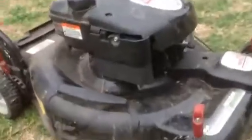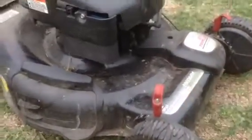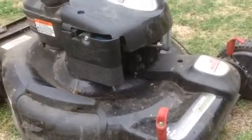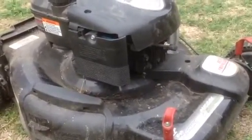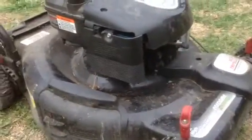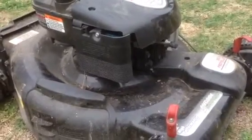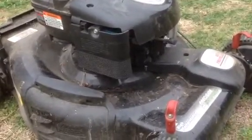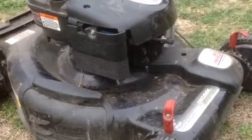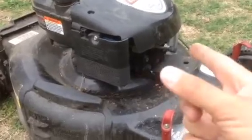If your lawnmower is not working, you're going to want to start by checking the spark plug. Some people scrape them off or heat them off — I just replace them, they're super cheap. One thing I did not know is that just because a spark plug fits doesn't mean it's the right one. You want to bring your existing spark plug into Lowe's or Home Depot — there are about 10 different spark plugs that are all the same size but have a different spark gap distance on the end of the plug. So that's the first thing.